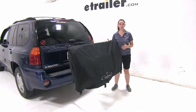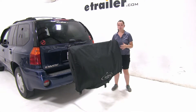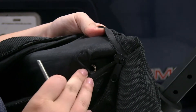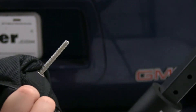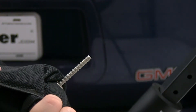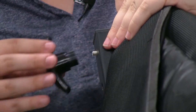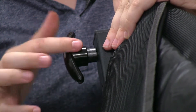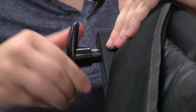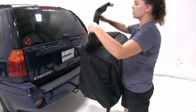We've gone ahead and removed our bike and the wheel cradles just to make it easier to show you how to install it. We're going to line up our bolt with the grommet on the inside of our bag. That should come all the way through the bag to the other side. Now we'll take our bolt and line it up with the top pegs. Our bolt is going to come out on the other side. We'll take our wing nut and tighten that down. Now we can zip up our gear and secure our buckles.